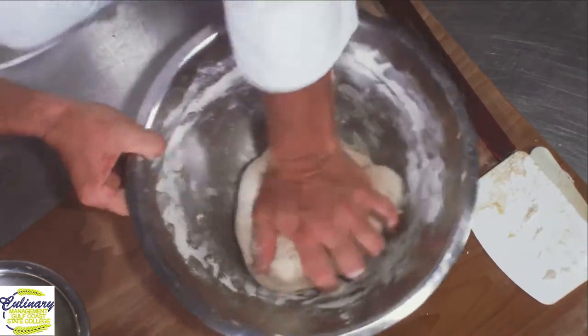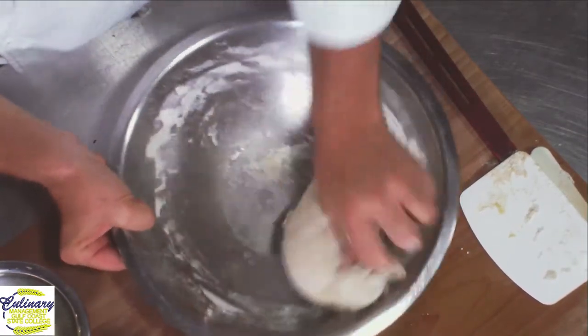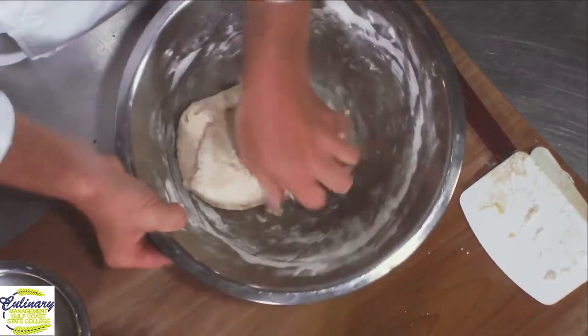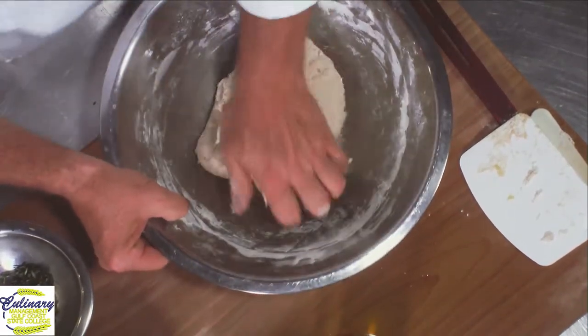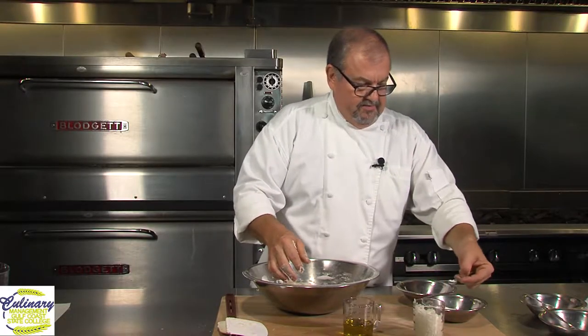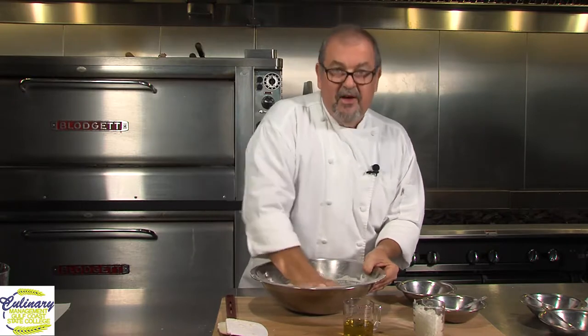What you're going to notice is really quickly, this is forming into a ball. You can use the scraper to clean the dough. We're also going to add at this point just a half a teaspoon of our salt. I do not want to have salt directly in contact with yeast that's been hydrated, because it'll kill it. So we need to make sure that we're not adding our salt directly in with our yeast, especially if the yeast has been activated.